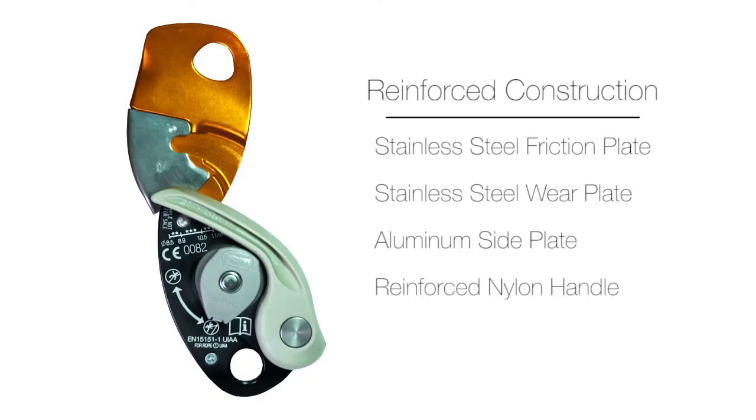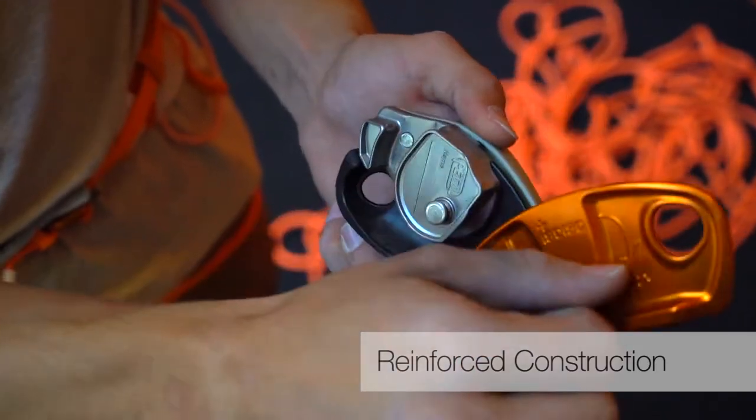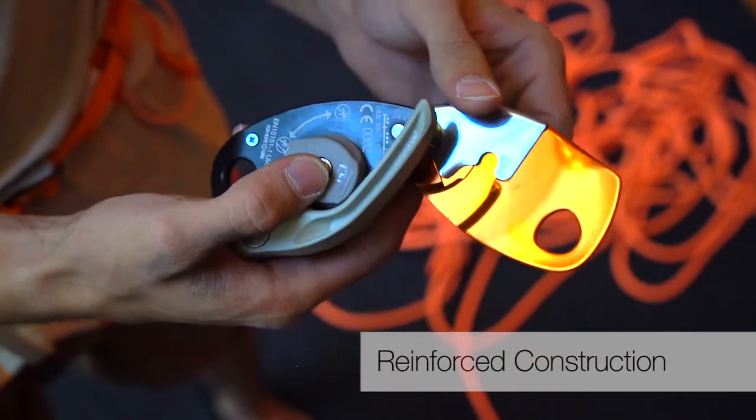The Grigri Plus is reinforced with stainless steel friction and wear plates to prolong the life of the device. The lightweight and durable construction also includes aluminum side plates and a reinforced nylon handle.